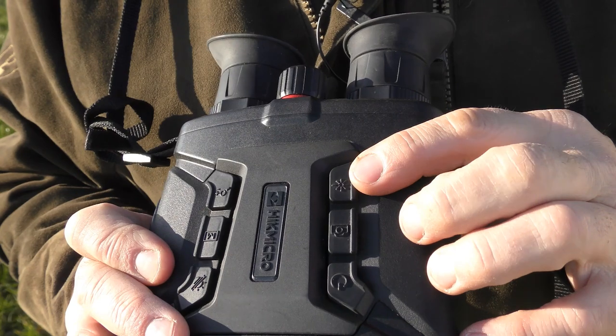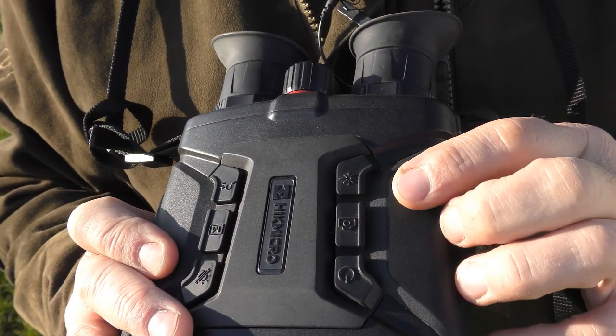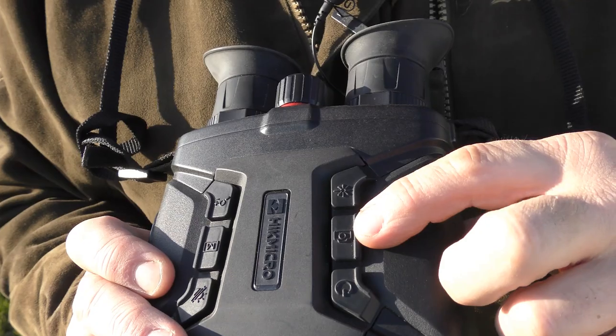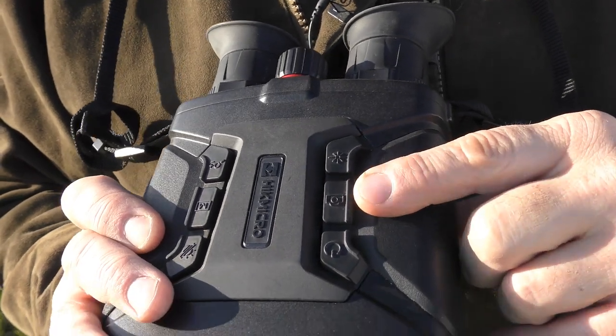Moving over to the top of the unit: the first button on the left is a laser rangefinding button, which also has a scan mode and will give you accurate readings plus or minus a meter out to a thousand meters. The next button down is the camera button — a quick touch records a still image and a long press records video footage directly to the 64 gigabyte memory on the unit.